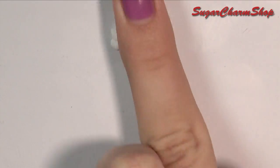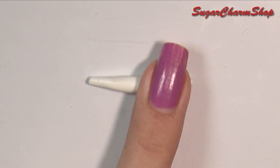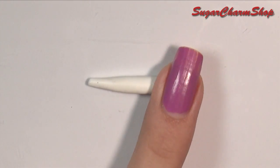To make the heels, you want to roll out some clay like this. Press it slightly so that one side is flat, and then cut off the heels.